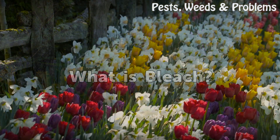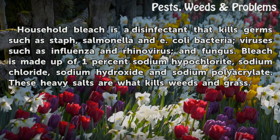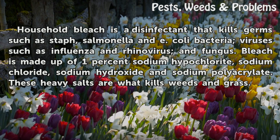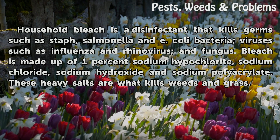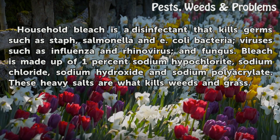What is Bleach? Household bleach is a disinfectant that kills germs such as staph, salmonella, and E. coli bacteria, viruses such as influenza and rhinovirus, and fungus. Bleach is made up of 1% sodium hypochlorite, sodium chloride, sodium hydroxide, and sodium polyacrylate. These heavy salts are what kills weeds and grass.